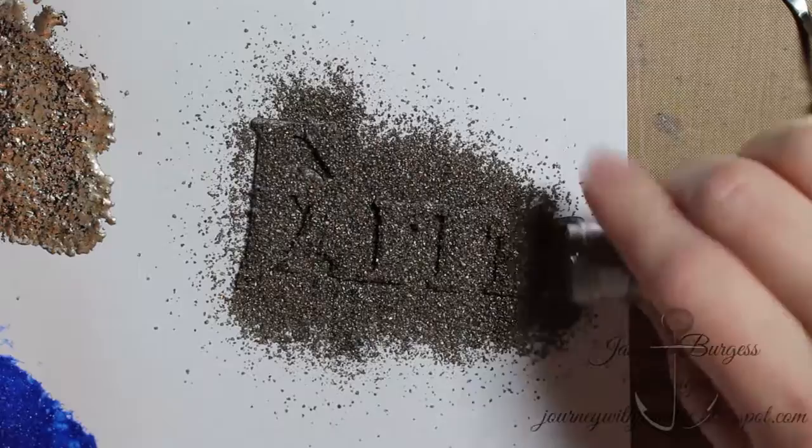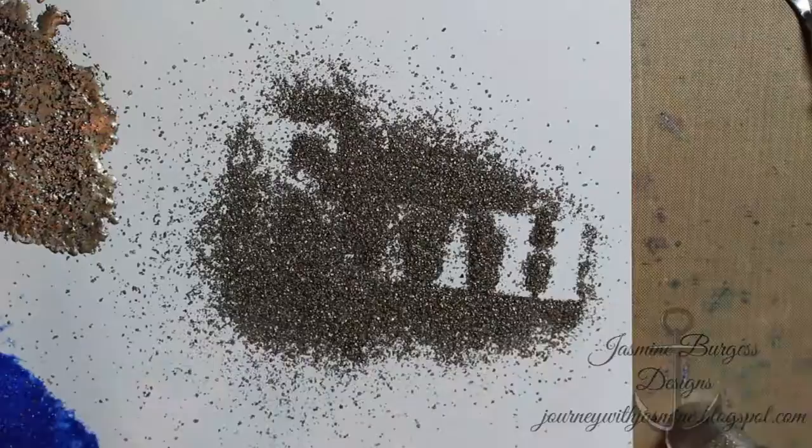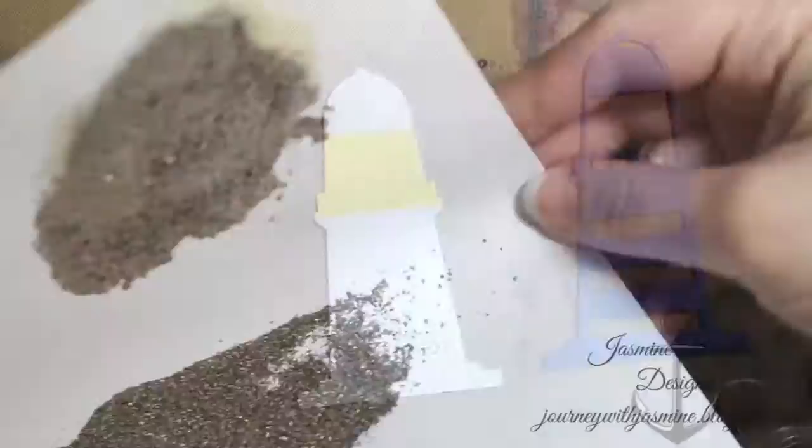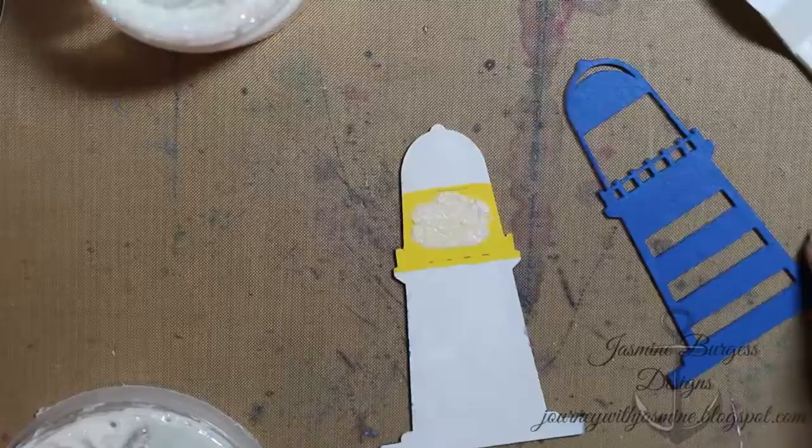While it's wet I'm going to add some Stampendous Frantage aged gold embossing powder — this embossing powder has varying sizes of granules, so it's going to add a lot of texture and color. It's really cool when you heat emboss it, but you want to wait until your texture paste is completely dry, otherwise you'll get a rather ugly texture because the texture paste will cook underneath it.